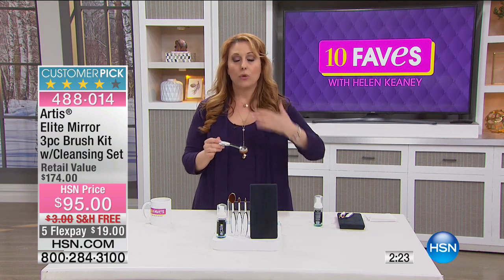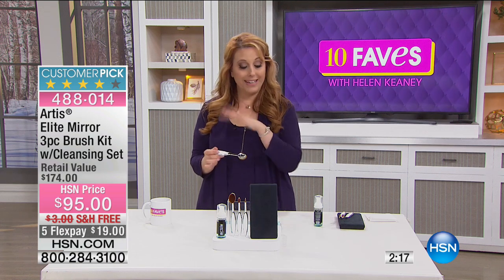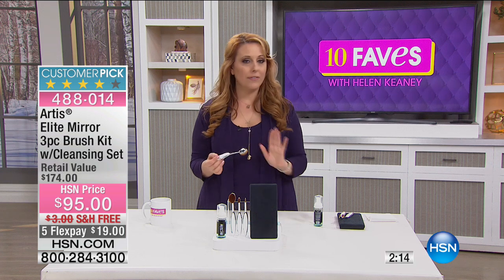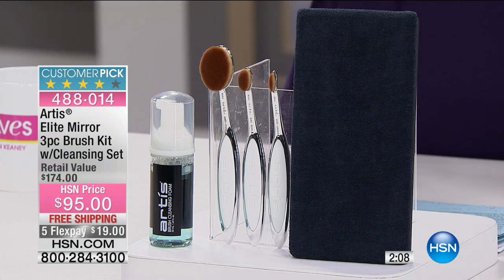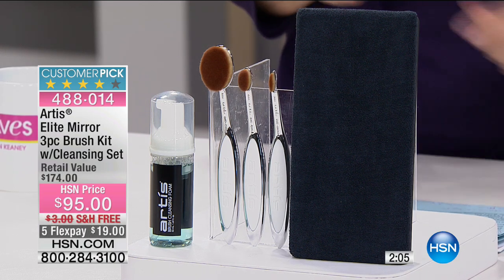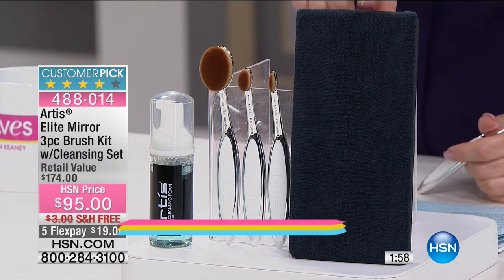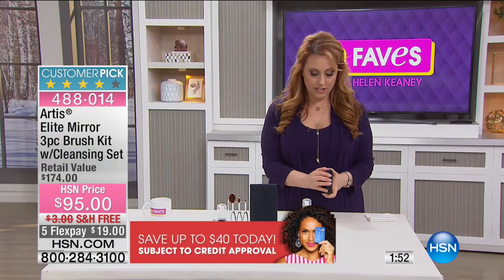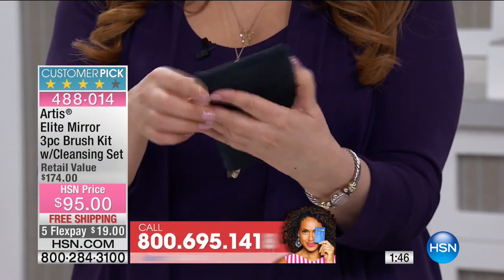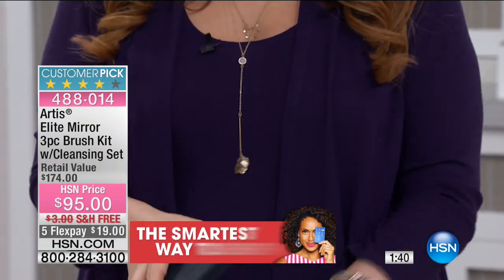It's $95, which is a huge savings from retail — the Artis website and other retailers price it at $174, so this $95 is exclusive to us, and we'll ship them to you free with five flex pay. If you have an HSN card, it's $40 off, bringing it to $55 for all five products: the brush cleaner, oval six, oval three, linear brush, and cleaning pad. The cleaning pad pops open — it's a microfiber cover you can remove and throw in the washing machine.